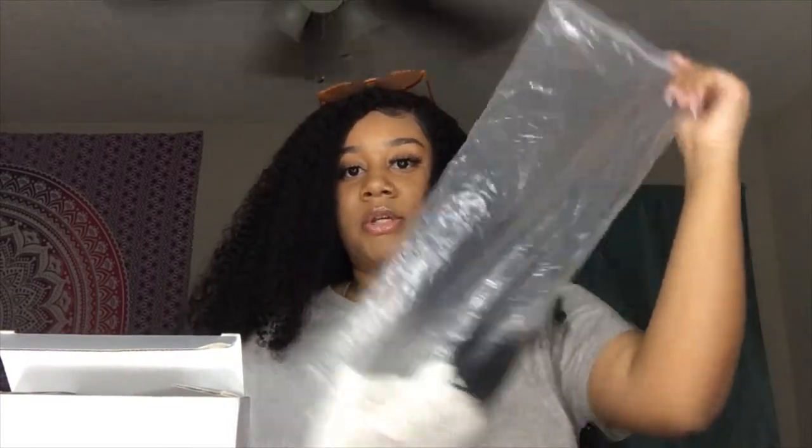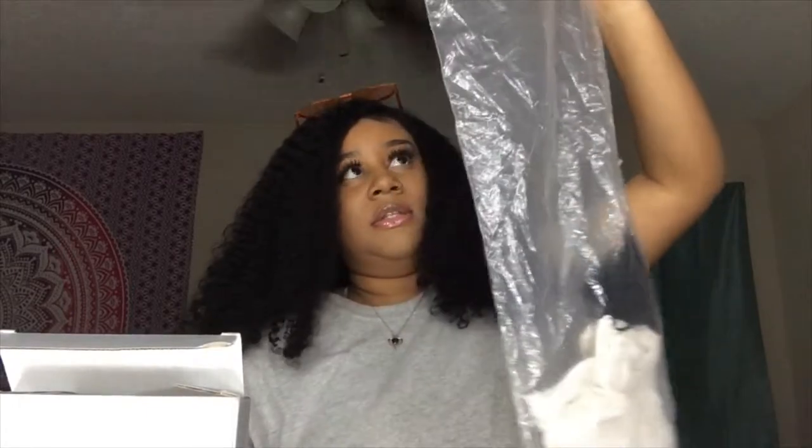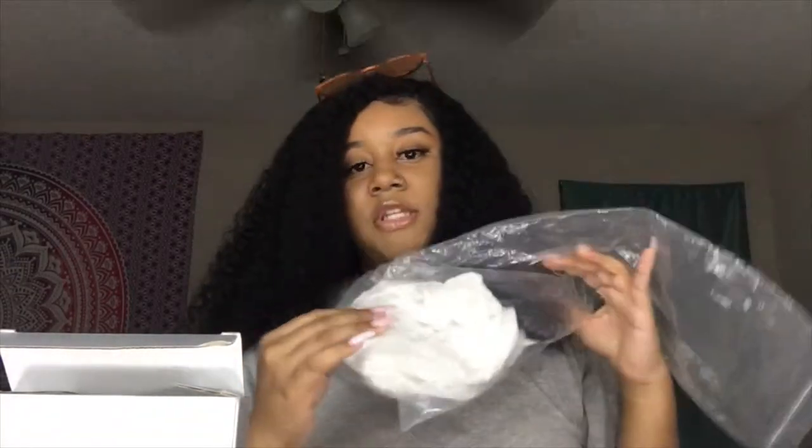Anyway, shipping was pretty quick. The hair is from China, so it's not going to be like a day or two — it was about five or six days, nothing major. The hair came in a box, and inside was a bag with the wig so you could see how long it actually was. It was longer than this, and it came with a net wrapped around the head part of the wig.